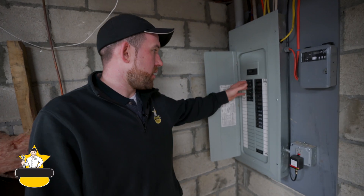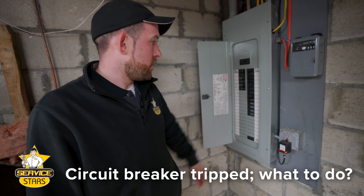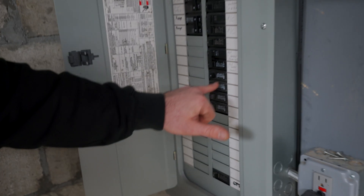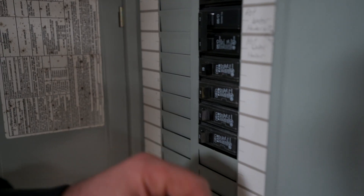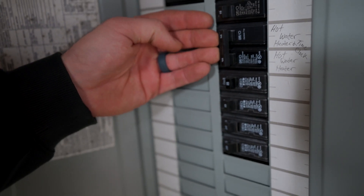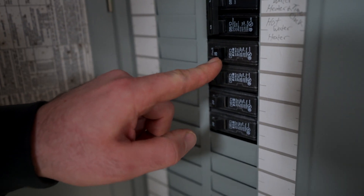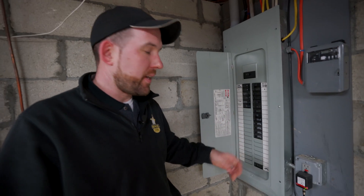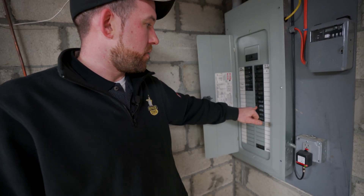It's a frequent call we get where they had a tripped breaker. Obviously, if you know which one it is — currently this breaker right here is tripped, it's in the middle position. When you find a breaker in the middle position and not the complete on position, it tripped for whatever reason: something shorted out, you overloaded the breaker or anything like that, and it will go into this position.